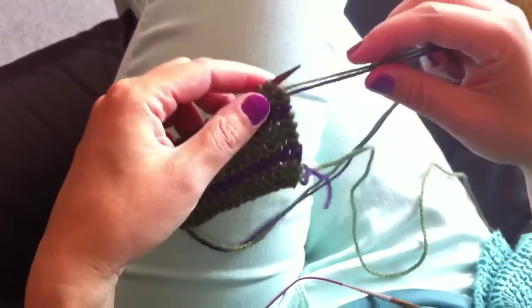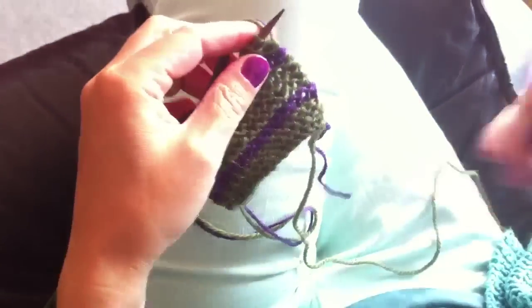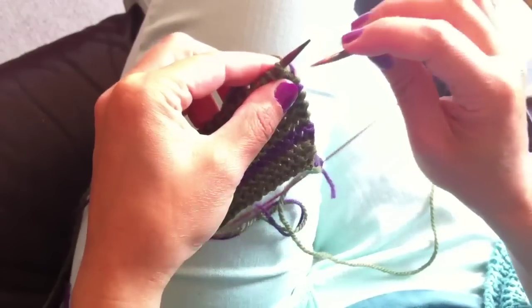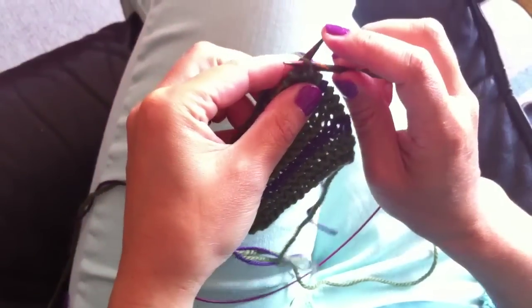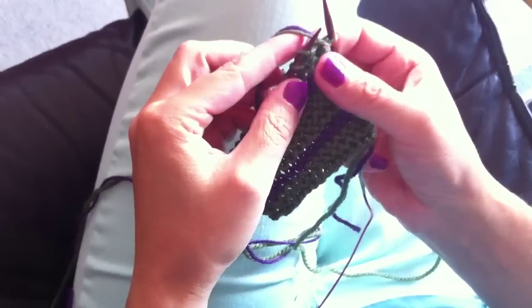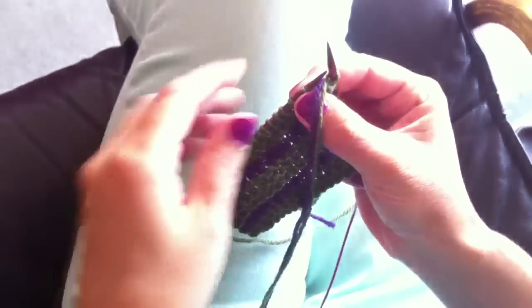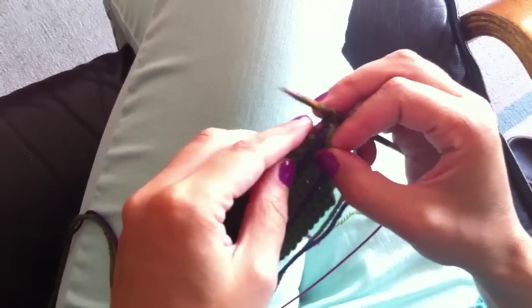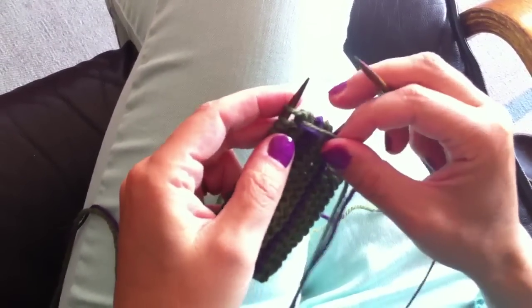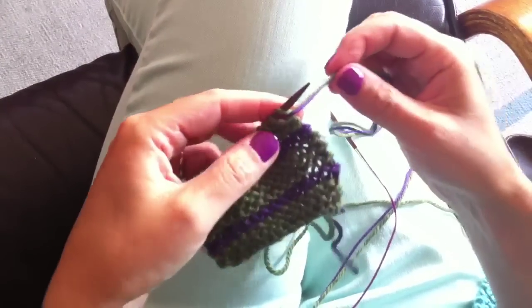What do I do? Cosa faccio? I pick up both threads and I move on my right needle the first stitch — e sposto sul ferro destro la prima maglia. I've wrapped the stitch — avvolgo la maglia — with both colors, con entrambi i colori. Move back my stitch, like this — e sposto di nuovo la mia maglia sul ferro sinistro.